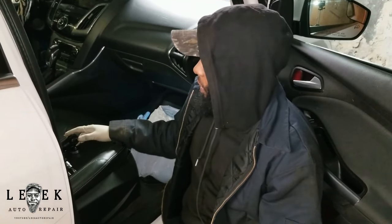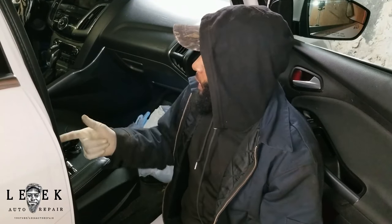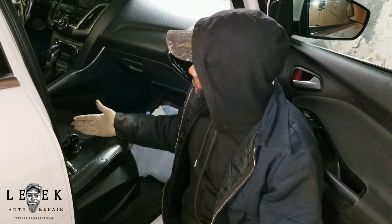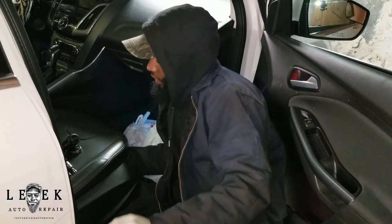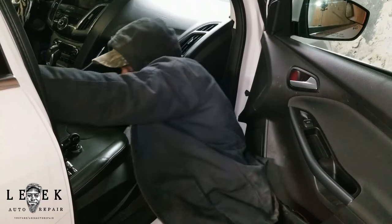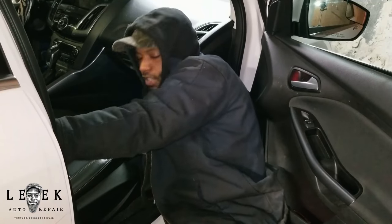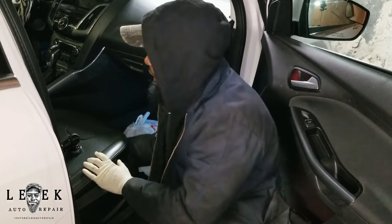The issue is the front passenger seat won't slide back or go forward. This is not a power seat — it's one of those manual ones. So if I try to lift the lever up here and try to move it back, clearly there's something in the way that's preventing it from moving.